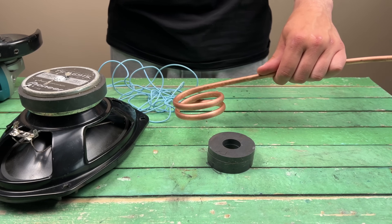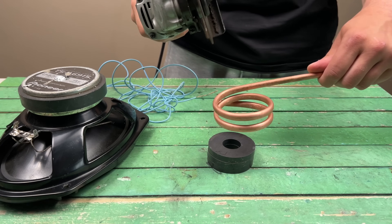So, let's take a look at the speaker. Let's go.